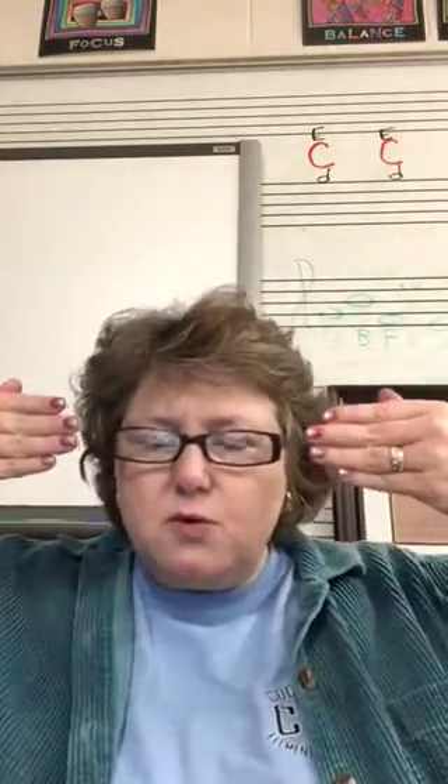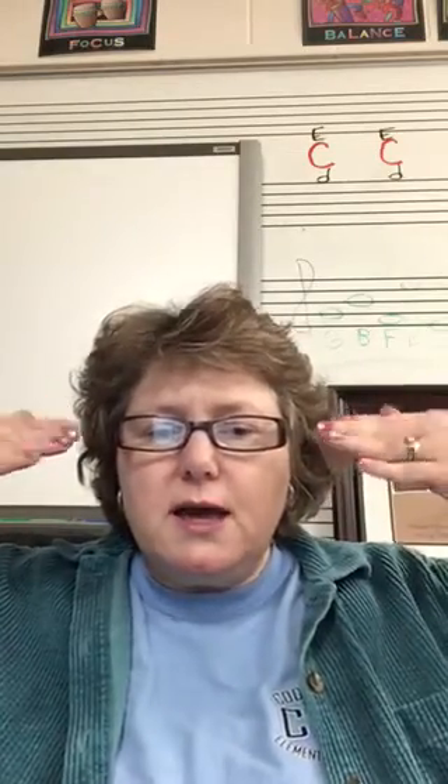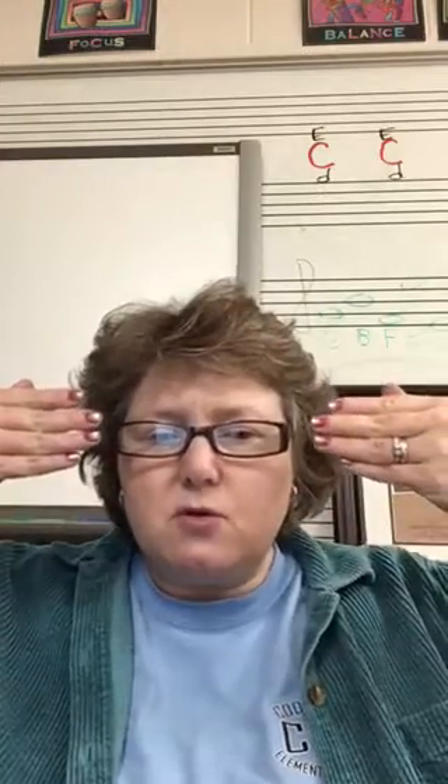Alright, I'm going to start with so, and that's like eye level, ear level. And then mi is chin level. So we're going to be using so and mi this week, and then do. So I want you to do these signs after me. So is about shoulder level or a little below.